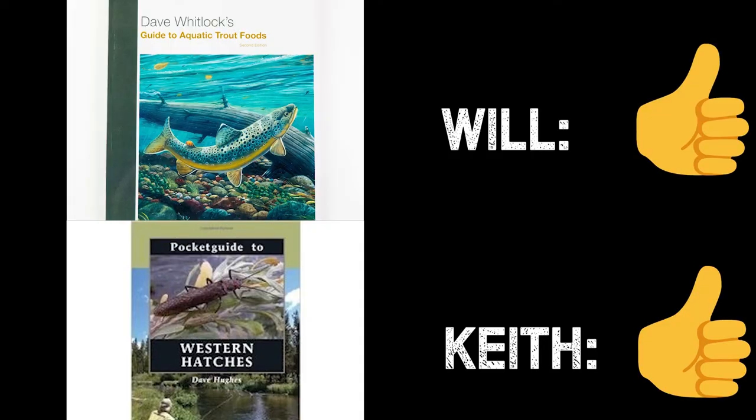On the other hand, you have Pocket Guide to Western Hatches by Dave Hughes — a really cool little book that equates what you might see in the river to the flies you might have in your box. It's a smart quick-reference guide for beginners. The Whitlock book is your at-home deep dive; this is your streamside reference. The two together will cover everything you need for trout fishing. Thumbs up.